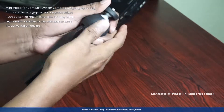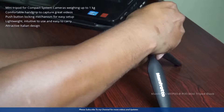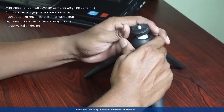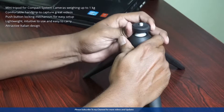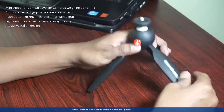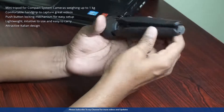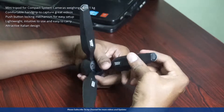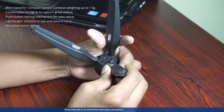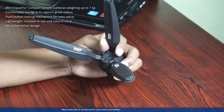This is very grippable — it's hand grippable — and it is very easy to capture great videos. You'll find the push button locking system for an easy setup. If you want to rotate the top, you have to push the button. If you look at the bottom, you will find rubber grips.